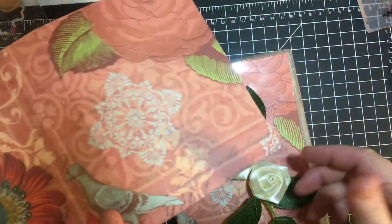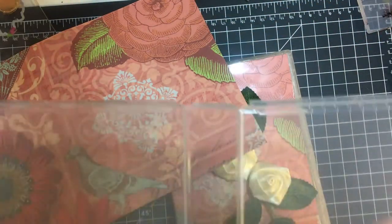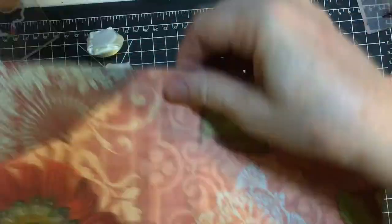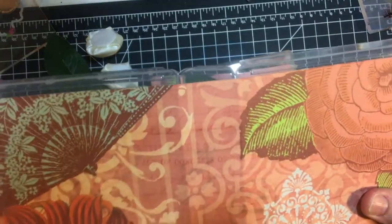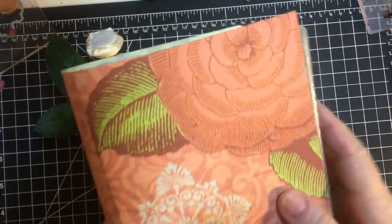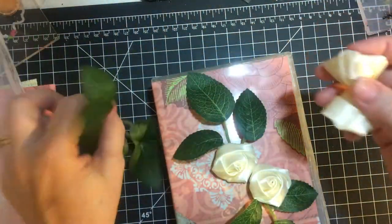I opened it up like so, put the piece in, and worked with it. This one was a little bit short, which is why I didn't use it.